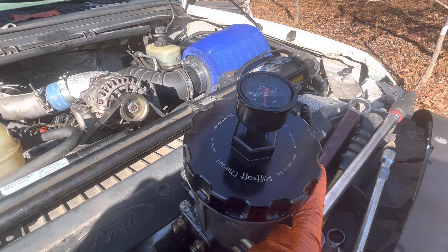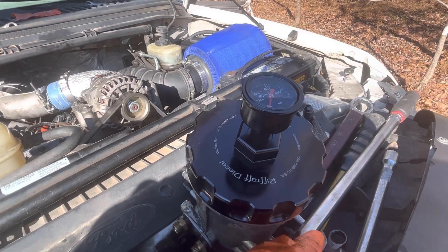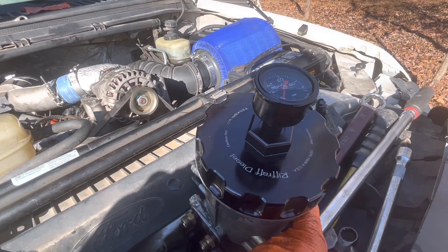The previous owner had apparently put a cheap Chinese knockoff one on it. It's not making the pressure, and I just happen to have a FAST system.